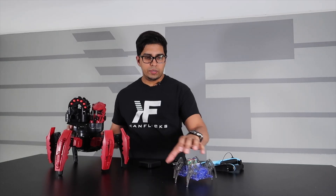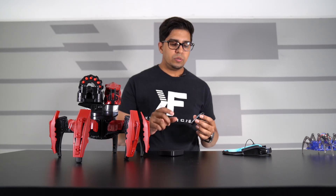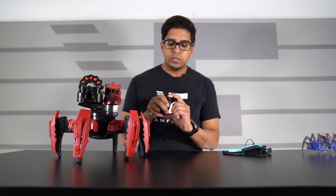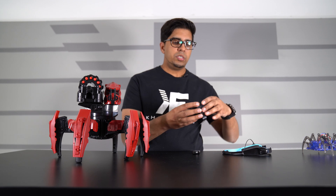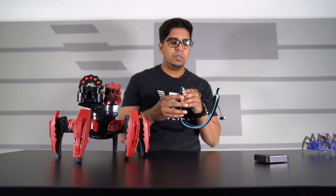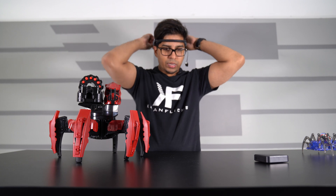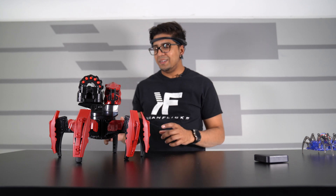We're going to set the spider aside for now. The Brain Link works via Bluetooth, so we want to go ahead and pair the two together. I'll turn on the transmitter first, then turn on the Brain Link — and we're connected. We'll place the receiver on the robot, put on the Brain Link, connect it into place, strap the center sensor on as tight as possible to get good contact, and put this one on the ear. Now we're ready to go.